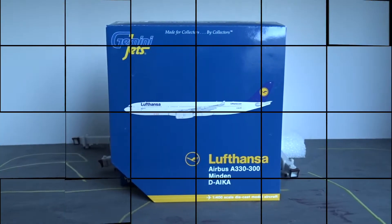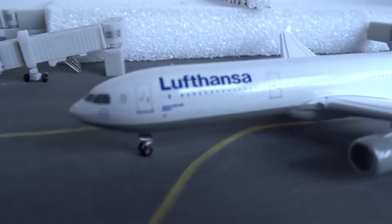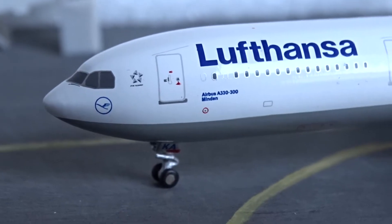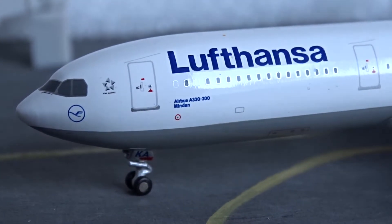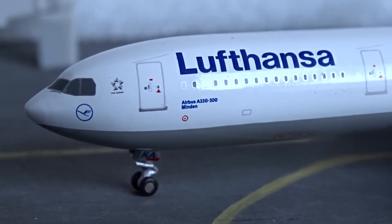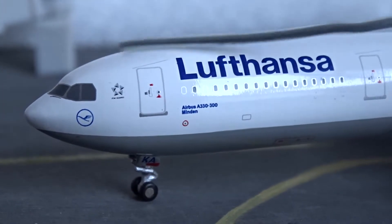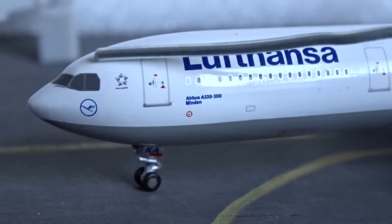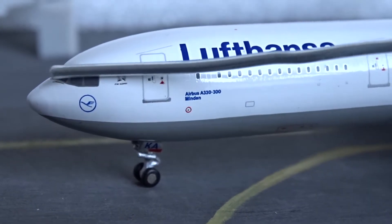Here's the model itself. As always we'll start with the nose section. This model was released in 2013, so it does feature the old A330 mold, but I really like this mold better than the newer one — I'll do a quick comparison later on. We have the cockpit windows here, and for some reason all these European airlines do this mask thing around the cockpit windows — it looks really cool. I don't know why they do it, but there's a little mask-type thing around the cockpit windows.